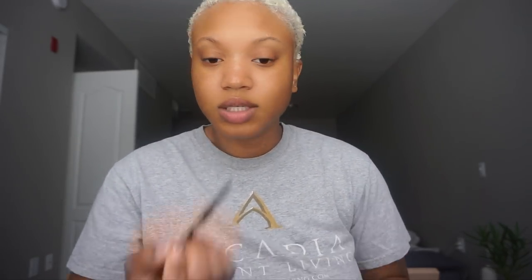While I let that dry and settle in, I'm going to clean my beauty blender. Then I'm gonna get my brows — I'm gonna use the Cover Girl Ultra Fine brow pencil in honey brown. I actually really like this pencil; it's the only one I've been using since I ran out of everything else.